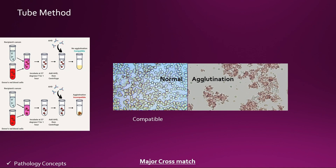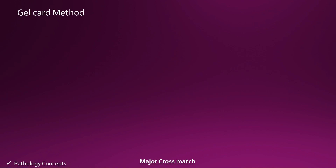If agglutination is absent, we can say that the cross match is compatible and the blood product can be transfused to the recipient. But if you find agglutination under the microscope, the cross match is incompatible and the blood product cannot be transfused to the recipient.